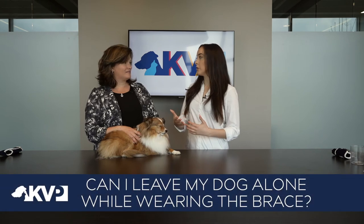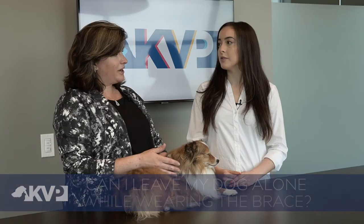Can I leave my dog alone wearing this brace? We don't typically recommend leaving your dog unsupervised with the brace on. But if you need to walk away for a few minutes, or if they need to be in their crate with the brace on, we typically recommend pairing this with one of our preferred e-collars.